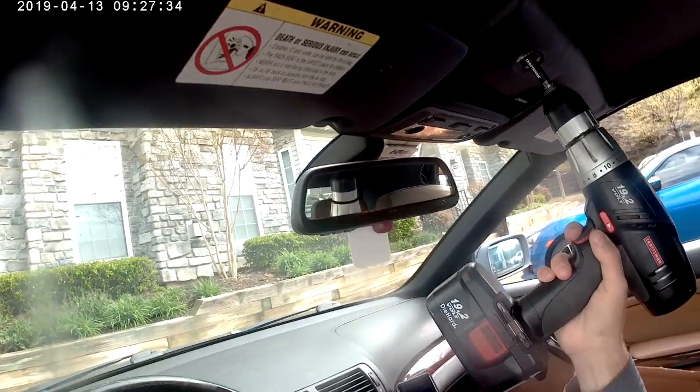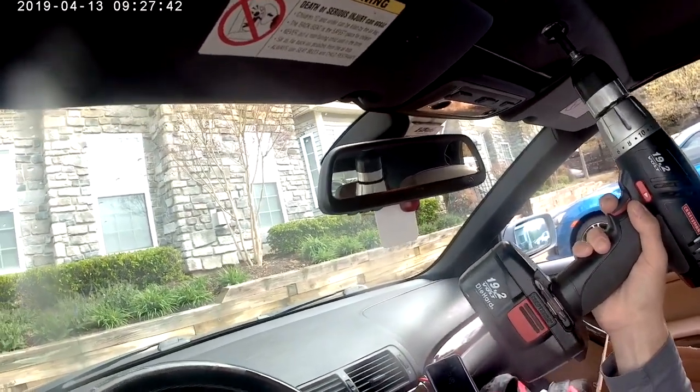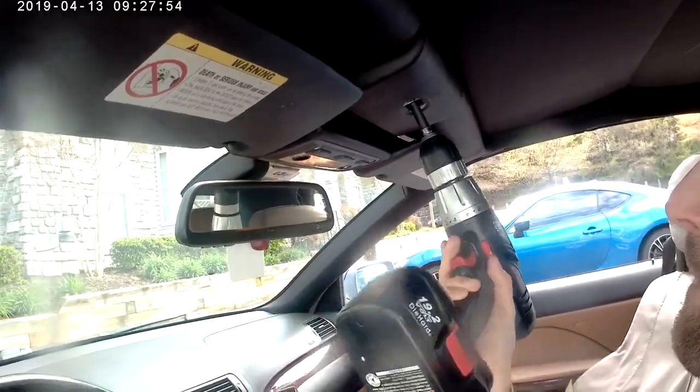This video is very sped up. If you do use a drill, go slowly so that you can feel the resistance and not break anything.